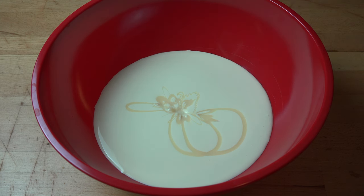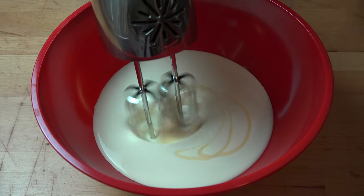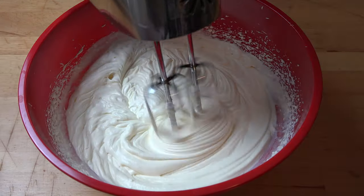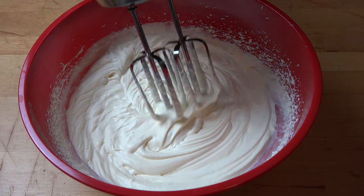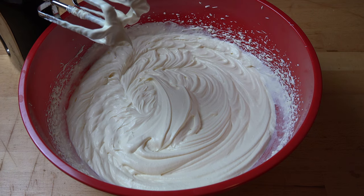All we need to do is beat the cream and the sweetened condensed milk together until we get nice soft peaks. Look at those lovely soft peaks there. Our cream mixture has more than doubled in volume because we've beaten all that air into the cream mixture.